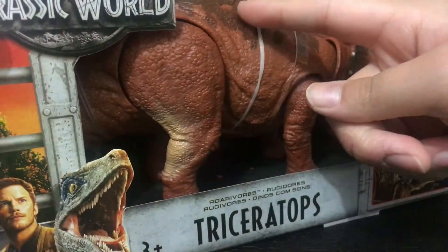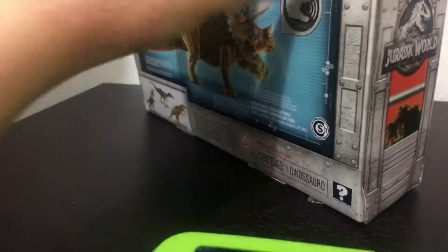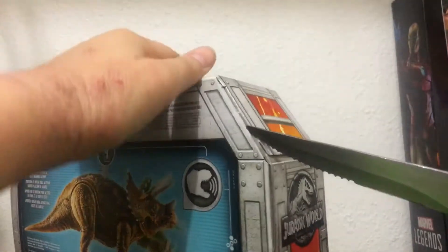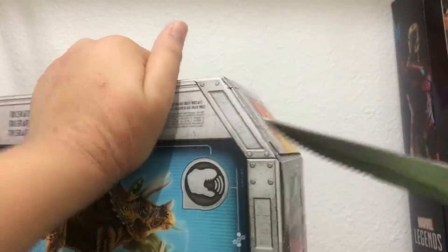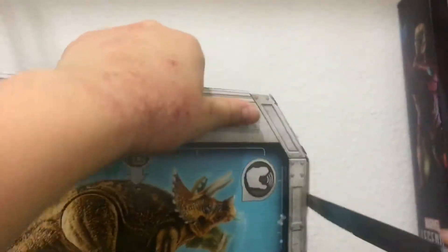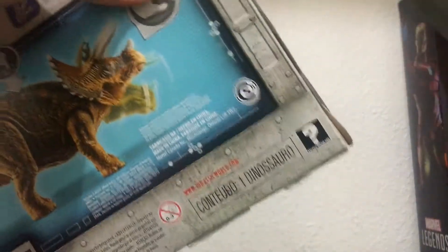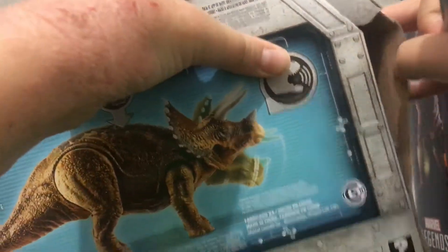This is a different paint scheme from what I really got. The reason I'm just going to cut it with this knife is because the tail is already separate from the action figure.